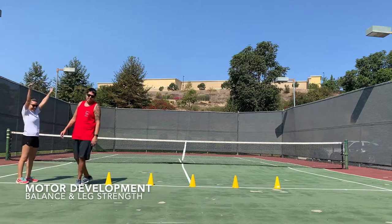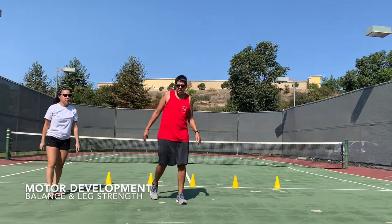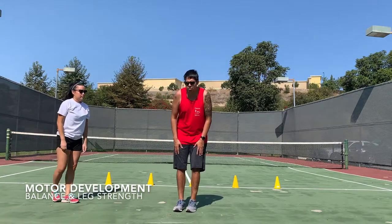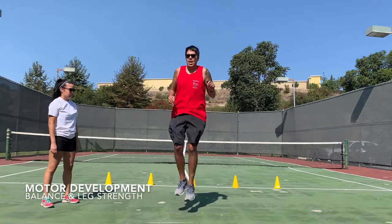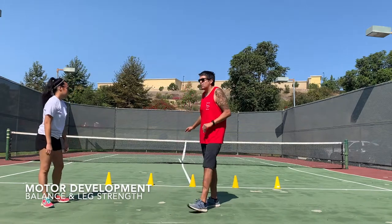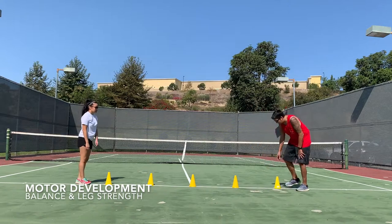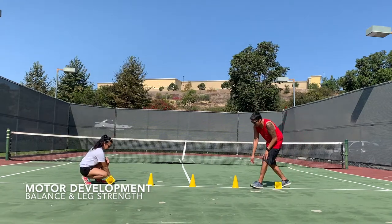I lost. We're going to switch to the next activity. For the next activity, instead of using two legs and landing on two feet, we're going to do one leg. If the cones are a bit tall, you can set the cones on the ground.